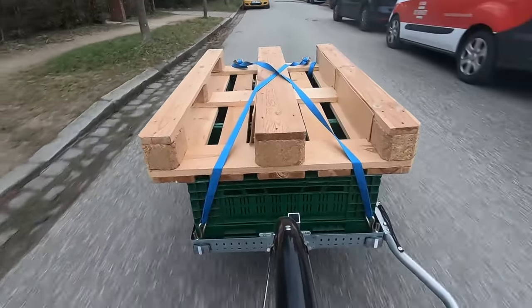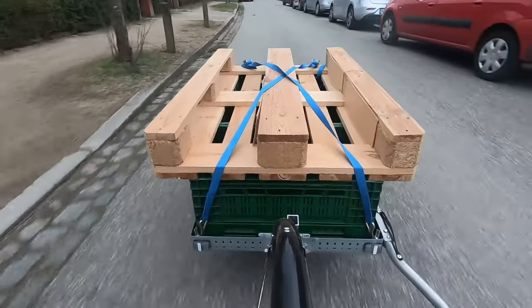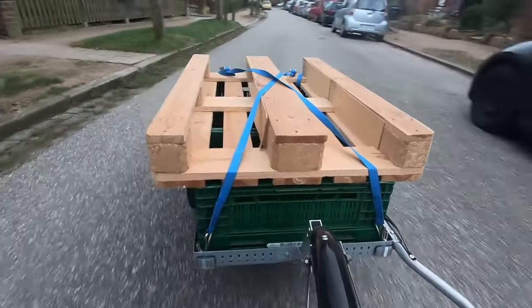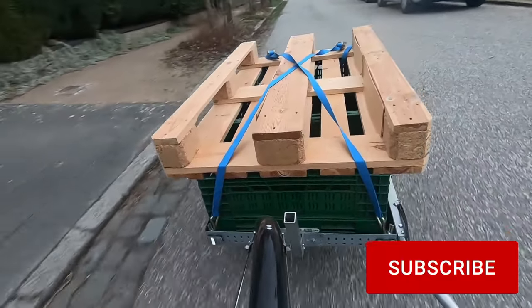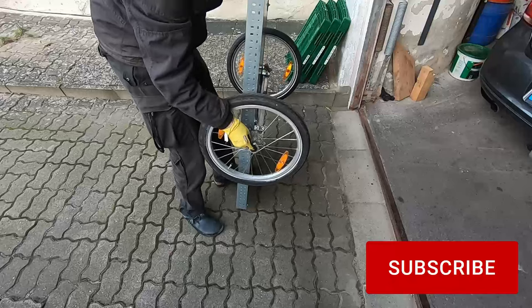What do you think would make for a good addition to the trailer? Have you done something similar or have some improvements for me? Let me know in the comments. If this video entertained or inspired you, leave a like and subscribe to my channel for more videos like this. I'm Marti and I'll see you soon.